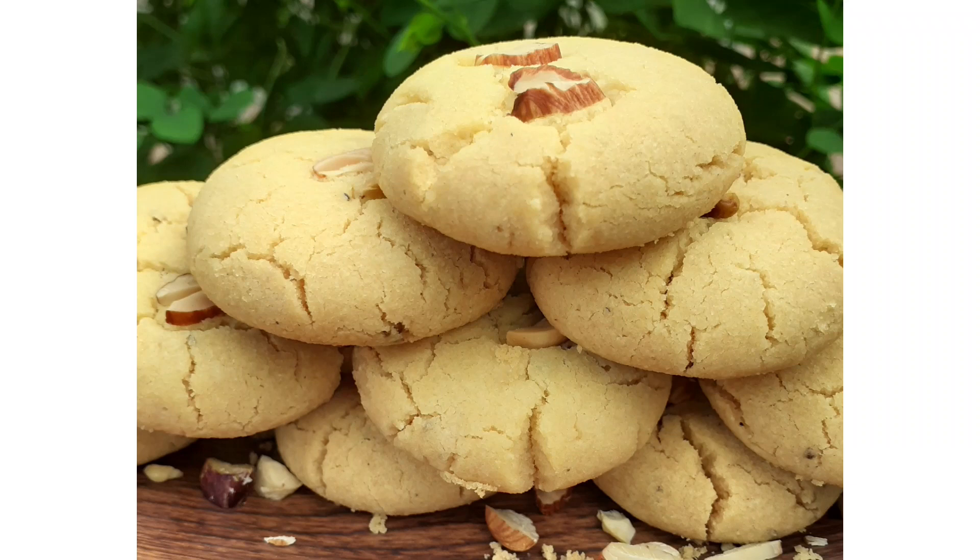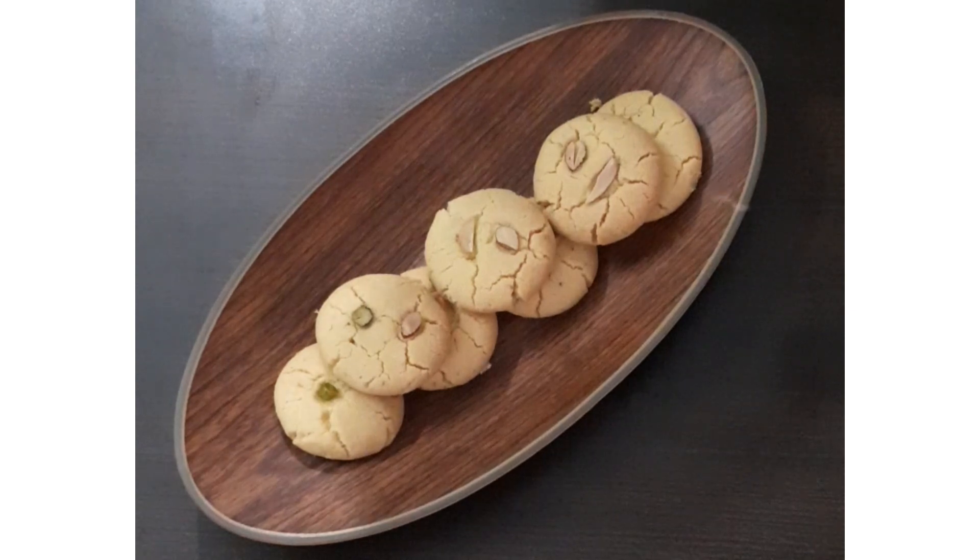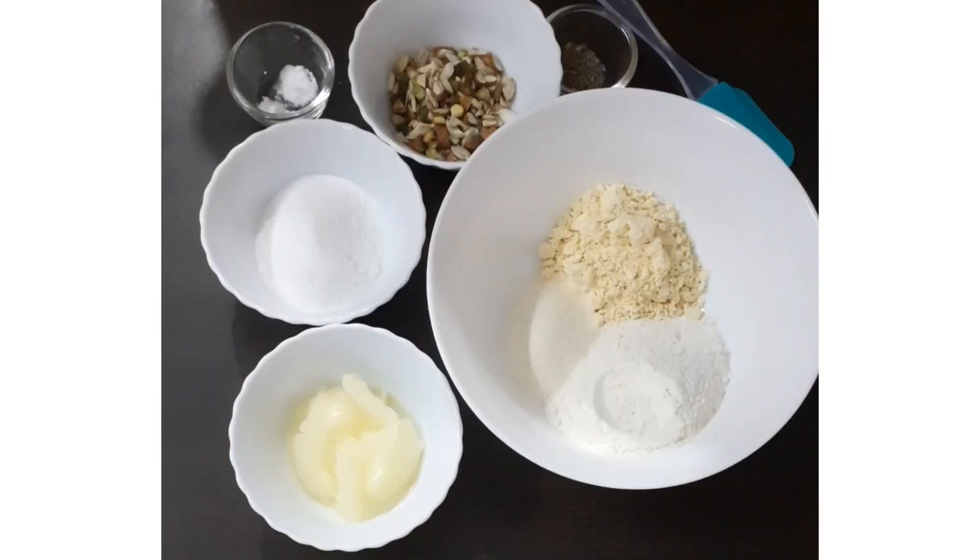Hi everyone, look at these naan khatais. These are so delicious, just melt in mouth. And we have made these naan khatais in the simplest way with the basic ingredients available in your kitchen.